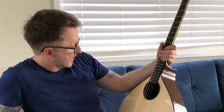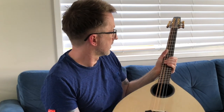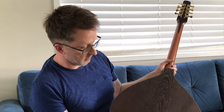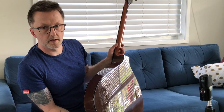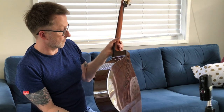Let me tell you about this one. This one's off to Northern Ireland. It's got a European spruce top, carved like a mandolin or violin. The fretboard is ebony and the frets are EVO gold. The back and sides are wenge, which is an African wood — a bit like rosewood, similar sort of density, a bit harder than Indian rosewood, but it's lovely stuff.